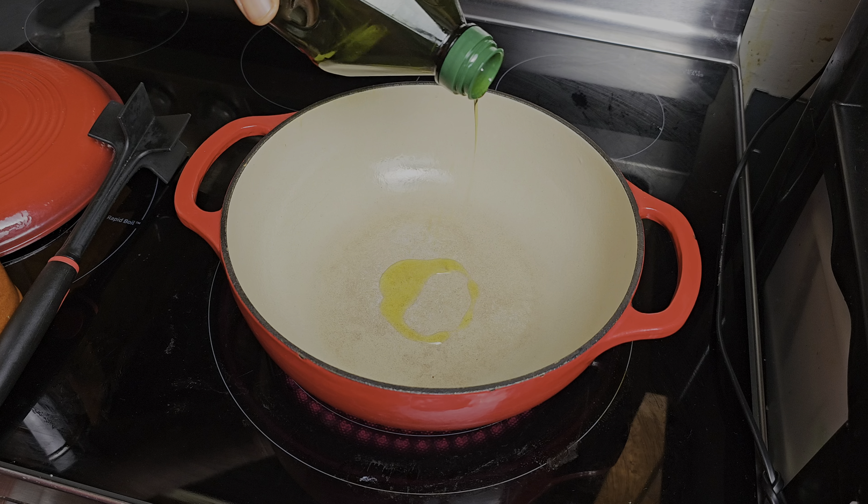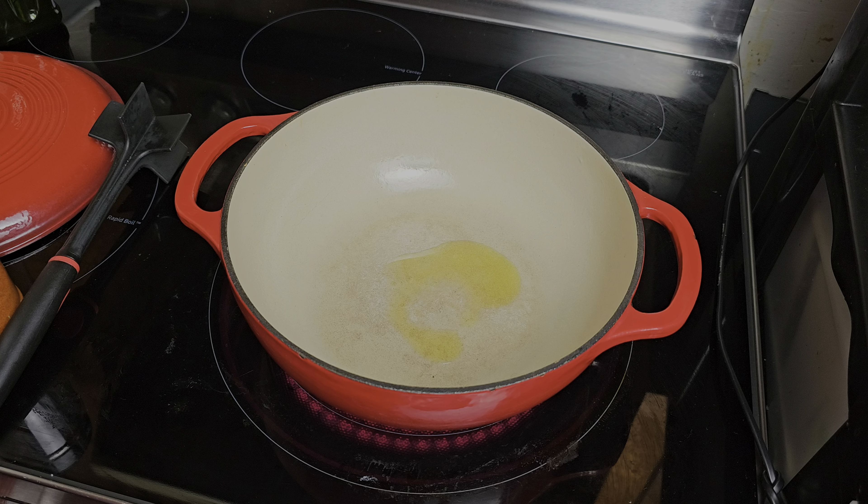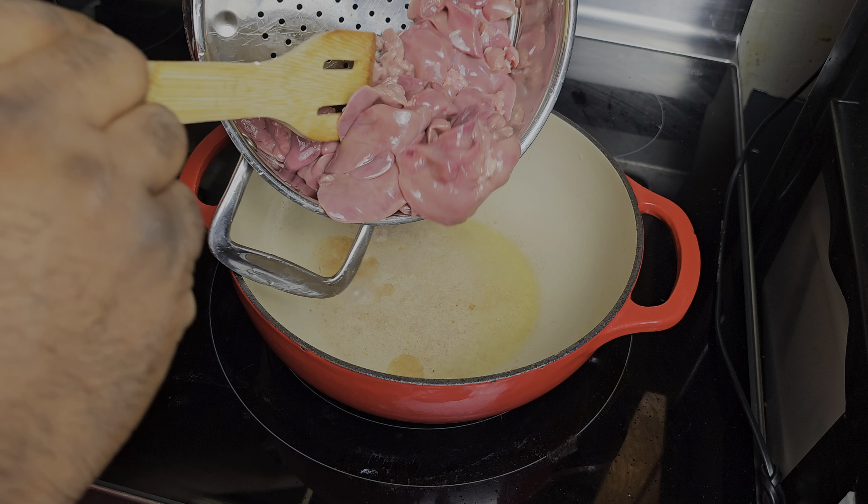I'm gonna be working with my Dutch oven on this recipe. I'm gonna get a little bit of olive oil, about a tablespoon or so, and then I'm gonna get my chicken livers — because you can't have dirty rice without either chicken livers or chicken gizzards or both. I'm going with chicken livers, so we're gonna get these chicken livers over in this pot.